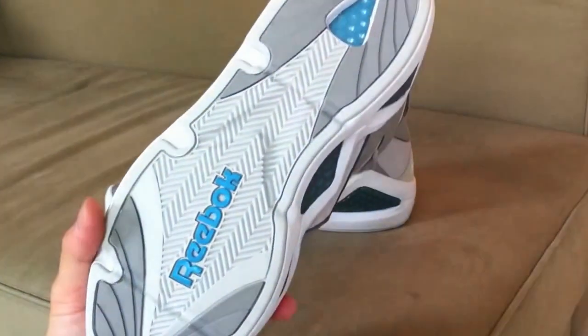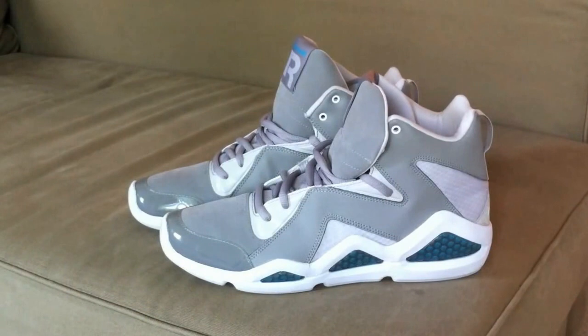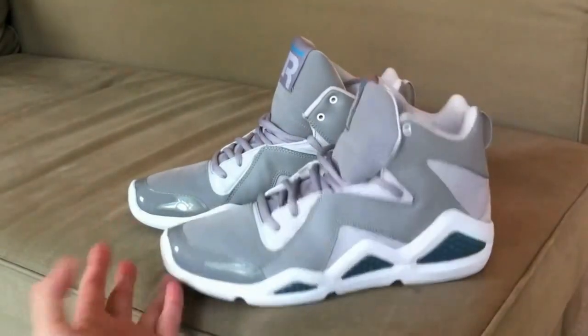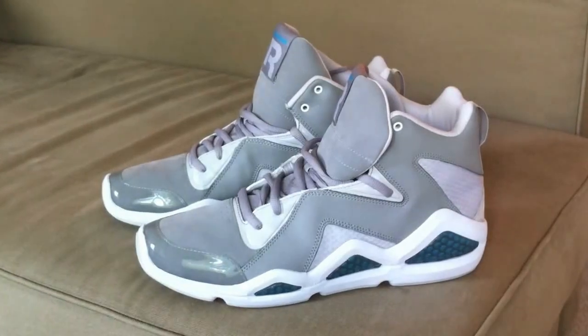These are definitely a nice pair of kicks — very comfortable. I would recommend trying them on and checking them out. If you've got any questions let me know — rate, comment, subscribe. I'm going to throw these on feet so you guys can see what they look like with some apparel on. Definitely hit me up — rate, comment, subscribe. Peace.